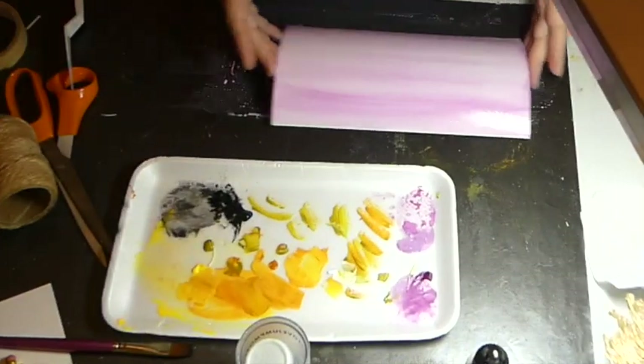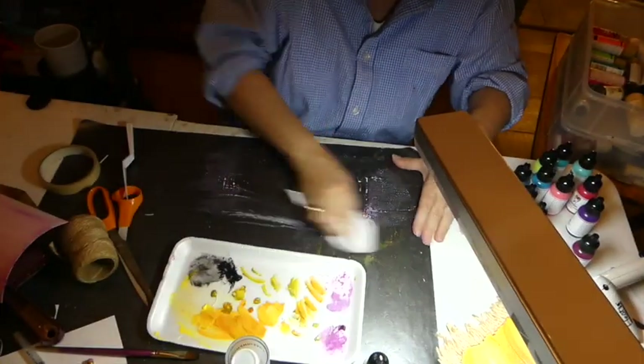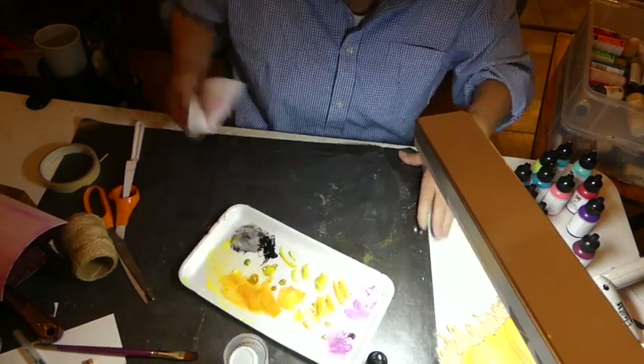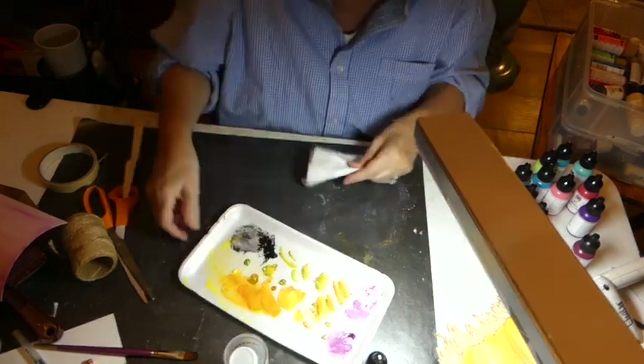So now I do have to let this dry. Make sure to clean off your area. I'm probably going to have hairs forever over here.